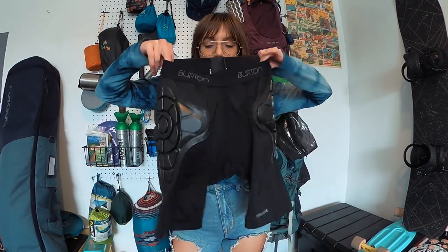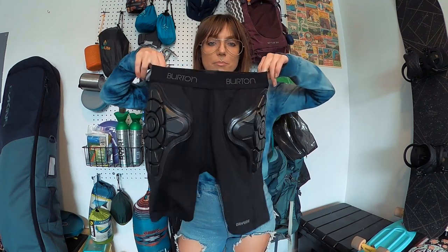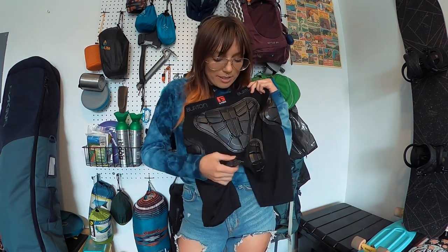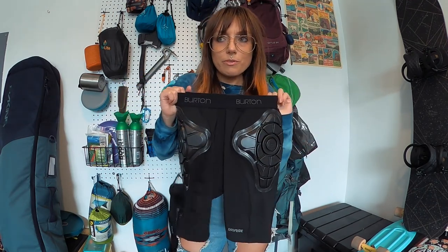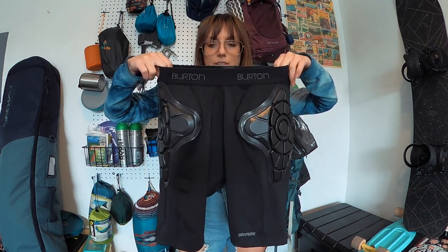Next thing I want to show you are these impact shorts. I didn't buy these — my boyfriend bought them for me, so I don't know where he got them or how much they were, but I can try and find them and link them in the description. They have nice butt padding, under-butt padding, and hip padding. These are an extra small. I'm 5'2", about 112 pounds, and these fit really nicely.